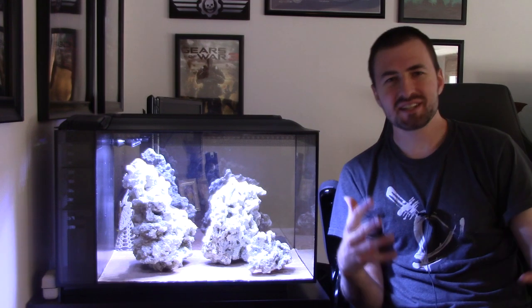Hey, what's up, my fish tank guys and girls. We are back with the Fluval Evo 13.5 gallon aquarium, and today we are going to be talking about moving rocks around to make it look pretty — otherwise known as aquascaping.